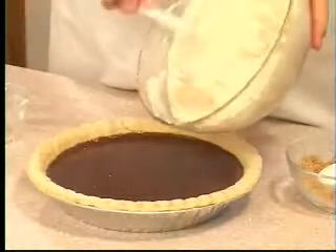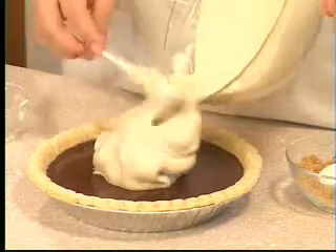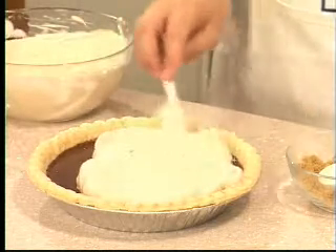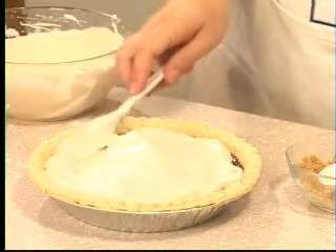Now we're ready to spread it on our pie. I like to use brown sugar — do you see the nice caramel color it gives us? It's great for a chocolate pie. You can also use white sugar if you like. Just spread it right to the edge of your pie.